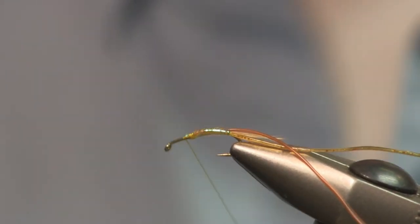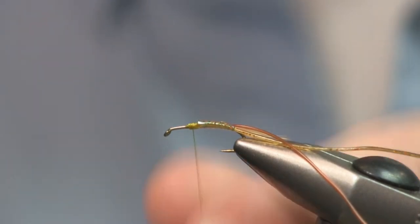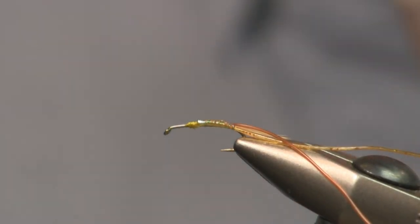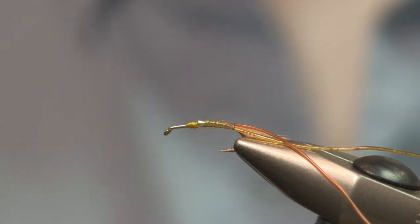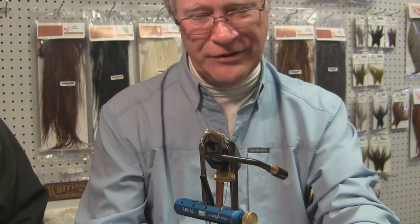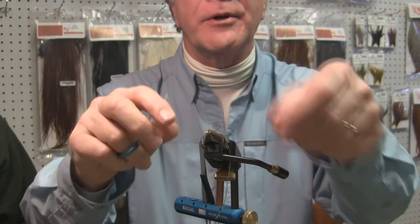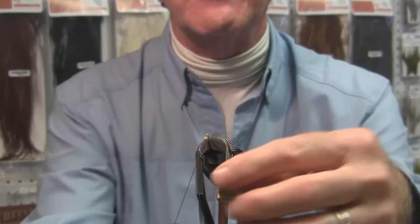Now when you weave, you need to get rid of your tying thread. Throw a couple of half hitches or a whip finish in and get rid of that thread. When I was taught to weave by Phil Camera on a pattern known as the River Witch, Phil was great at telling everybody that you turn the vise towards yourself to weave. Then he went and turned it towards the customer. I said, 'Phil, I thought you said you turned it towards yourself.' He said, 'At home you do, but at shows people want to see what you're doing, so you turn it and learn to weave backwards.' So we're going to turn this one, and hopefully I remember how to do this. I usually weave at home with it towards myself, but here for the show we're going to do that.